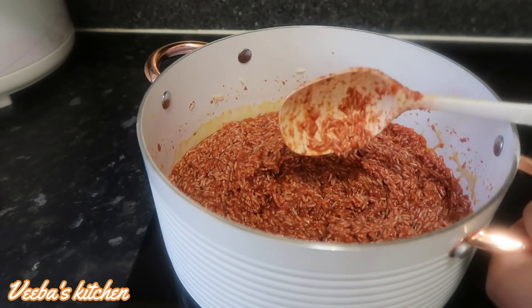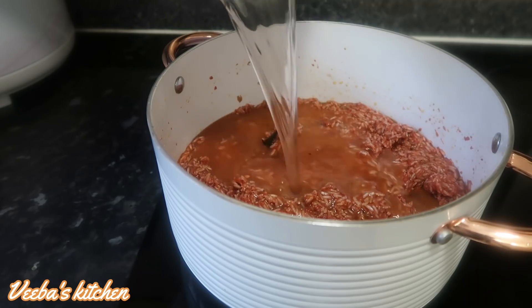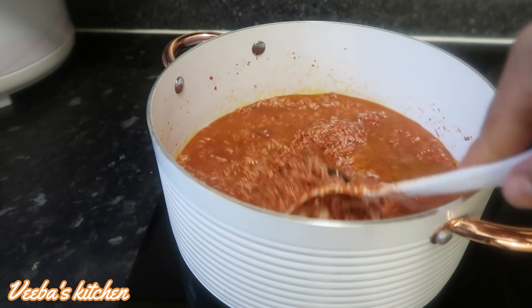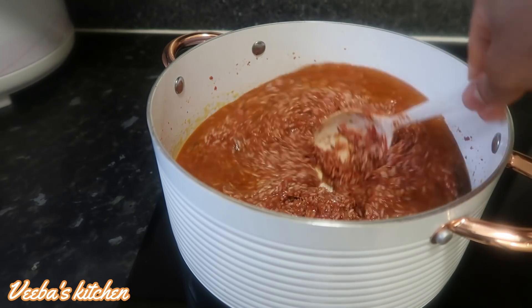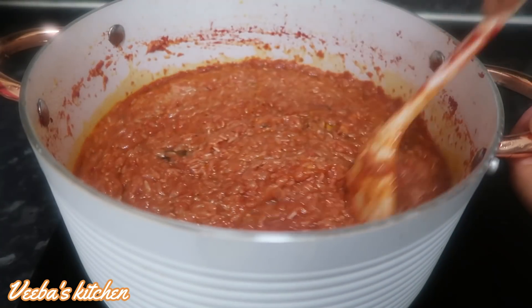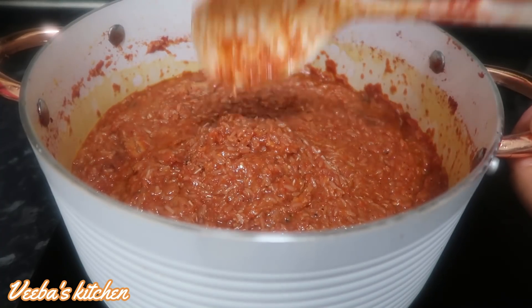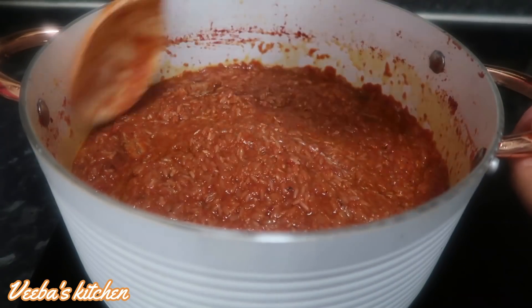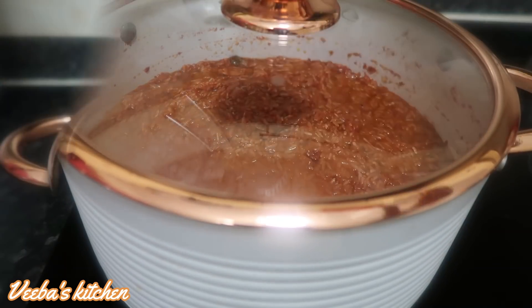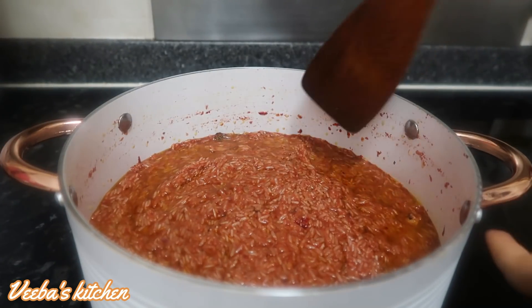We're now going to add water to our desired level. I'm adding just a little amount of water because I want my rice to be single-grained and non-stick. However, if you want soft rice, add a little more water. Cover the rice and let the water dry out. About six minutes later we're back and about 90 percent of the water has dried out.